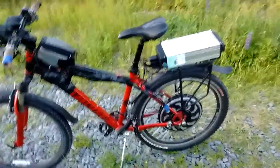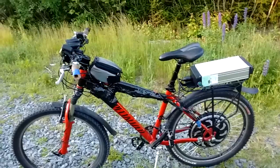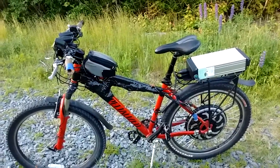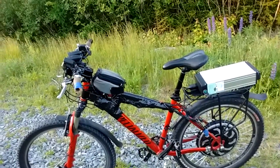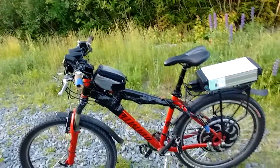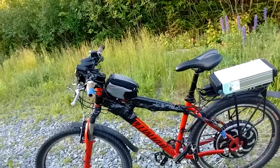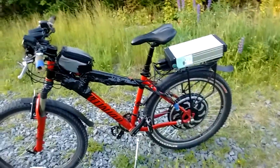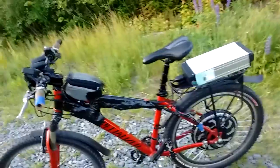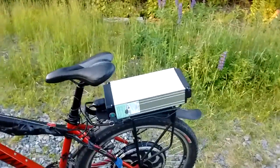I'm also not concerned with the flash appeal of my bike. If you live in a nice neighborhood and you're going to an office where you have secure parking, you may decide to go with a much neater way of managing your cable system. I just wrapped it all in duct tape.